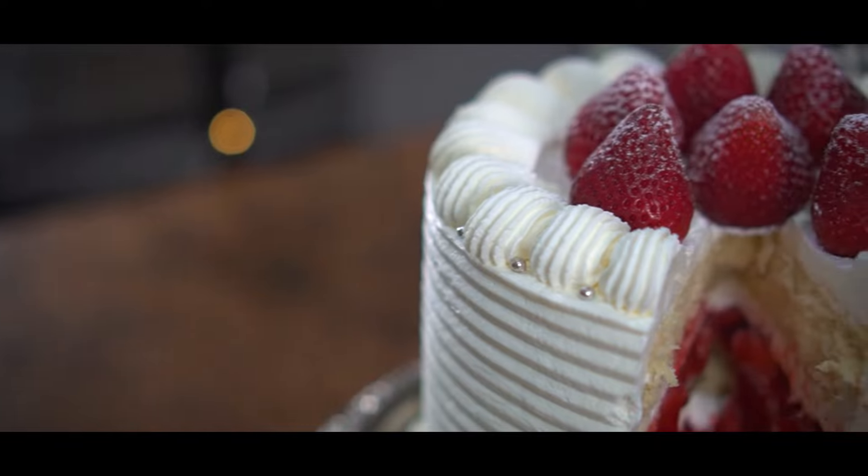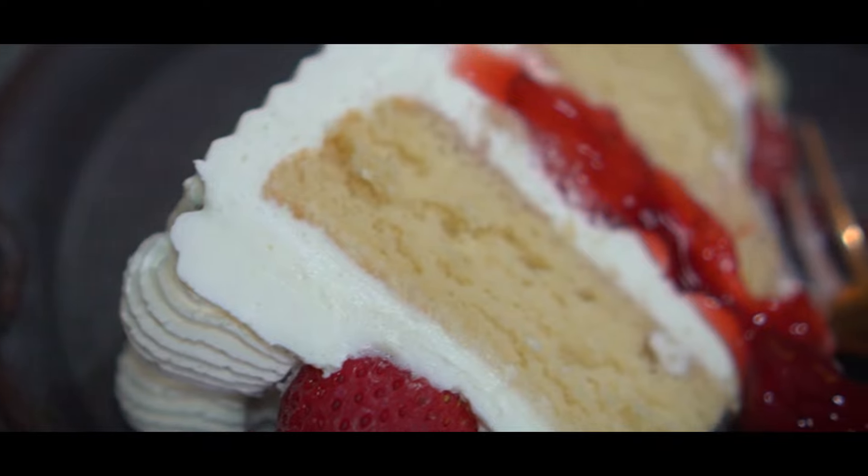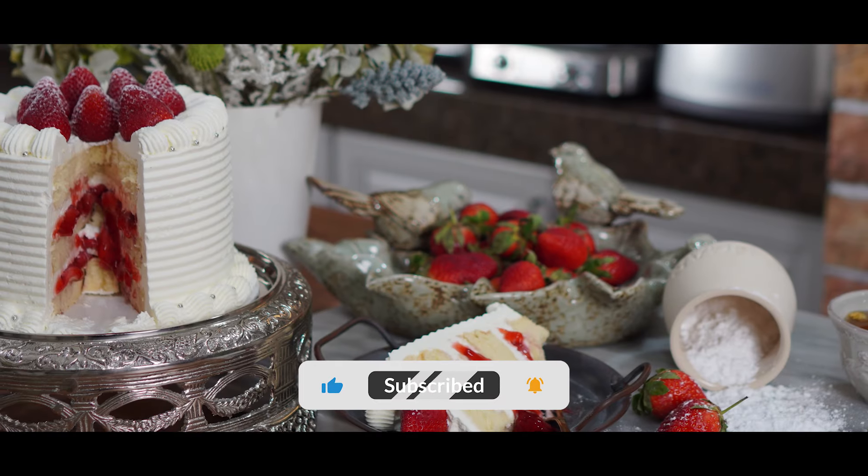There we have it — strawberry chantilly cake with strawberry compote filling. Try it for yourself, and if you enjoy it, leave a like and subscribe to my channel for more recipes.